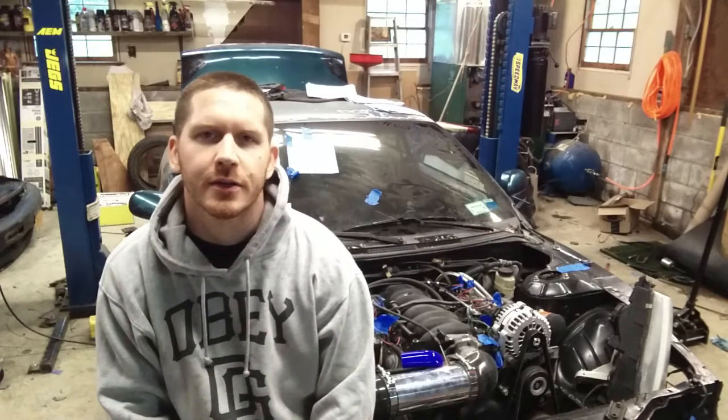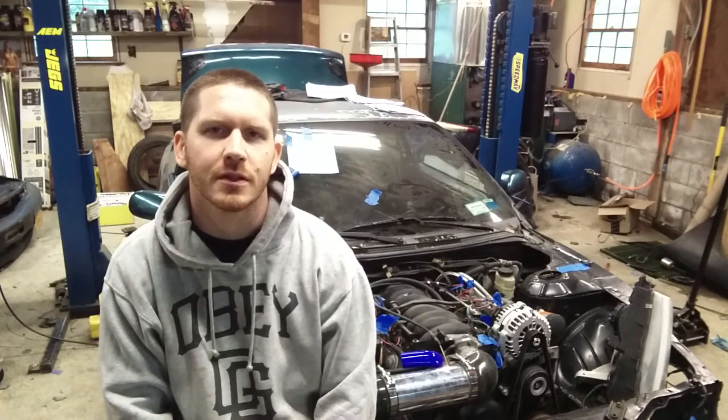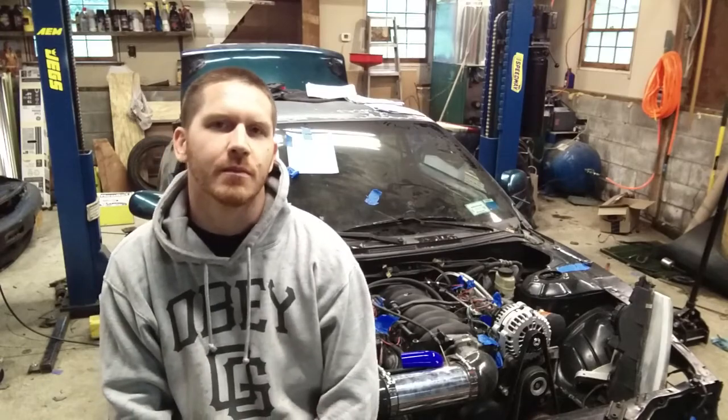Alright everyone, I know it's been a while since we've made an updated video on the 240, but we've made a lot of progress on the car — it's running.